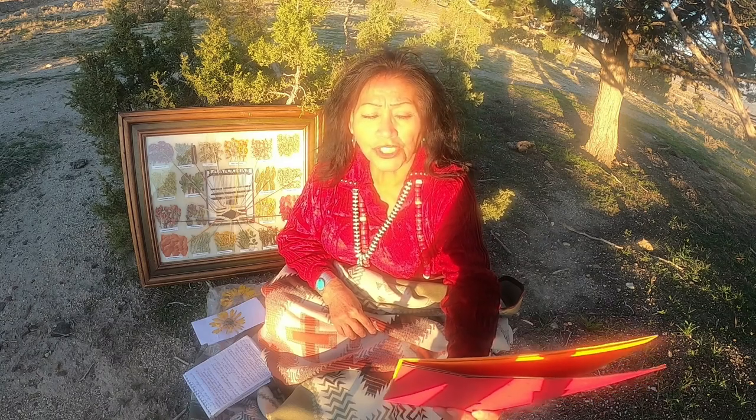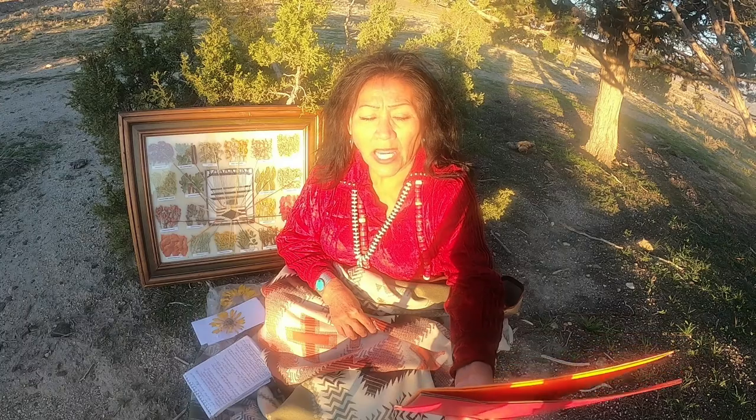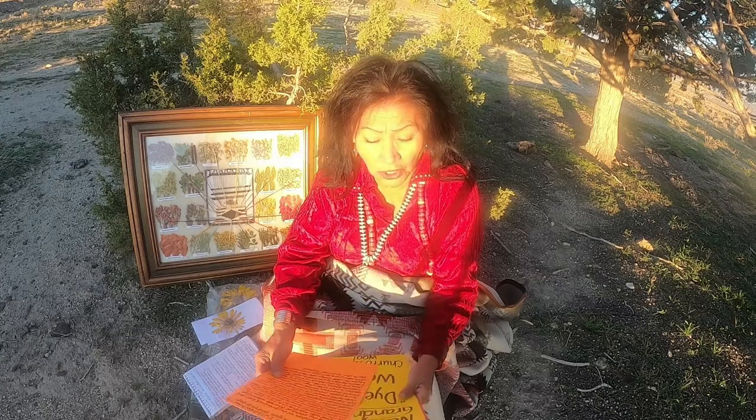And I salute her dignity and love to watch and help her shear sheep, rope the sheep, wash, skirt, clean, card, spin, dye, and weave the Chuta wool. In part, it was our entire livelihood.